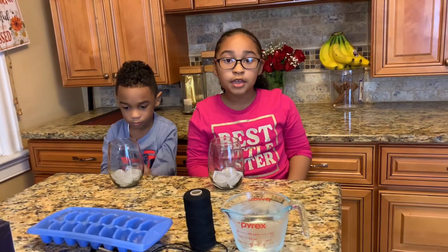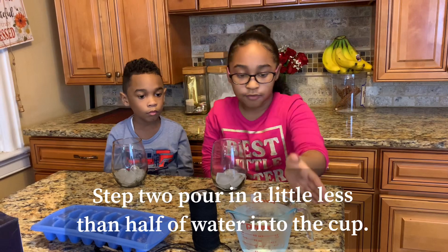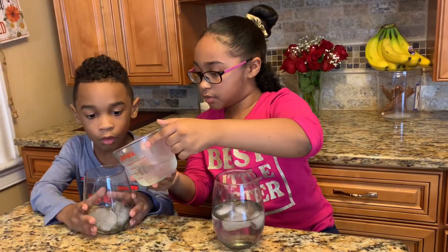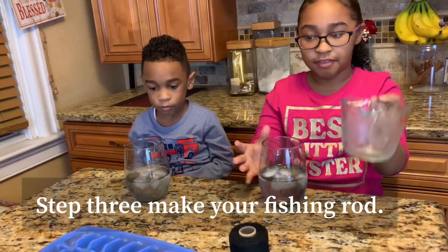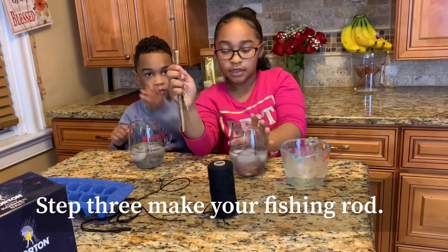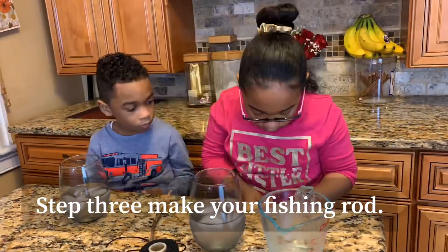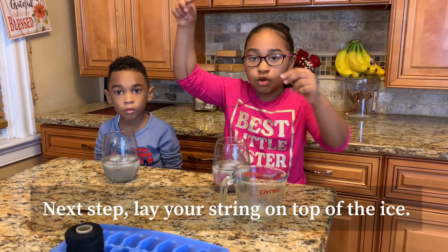The next step, step two: you're going to need to pour in a little less than half of your water. And then the next step, you're going to need to make your rod out of the sticks and knit the yarn or whatever string you're using. Step three: you're going to lay the string over the ice.